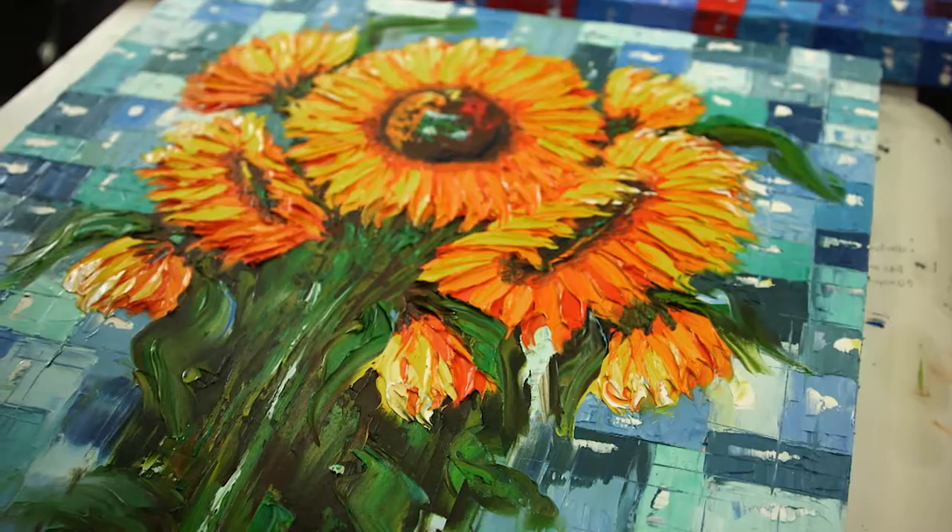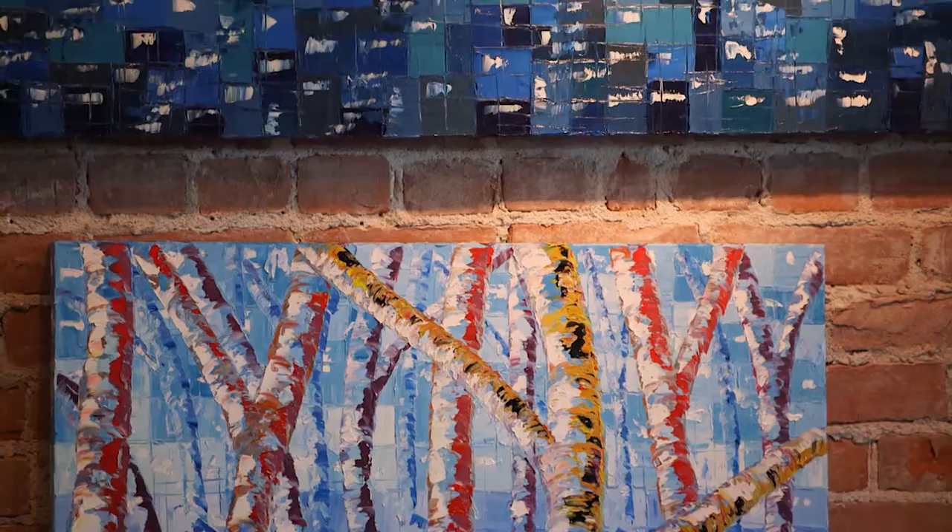I'm working on this new series of sunflowers where I incorporate a squares background behind the sunflowers, and the squares is kind of my signature style. It's kind of a pixelated look, but the squares are arranged very precisely and purposefully.